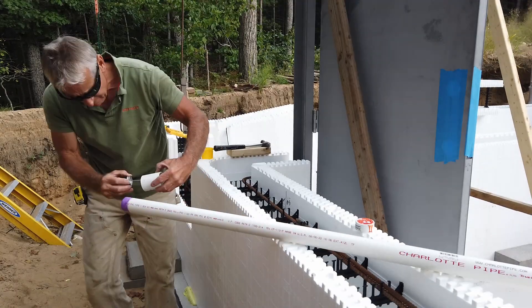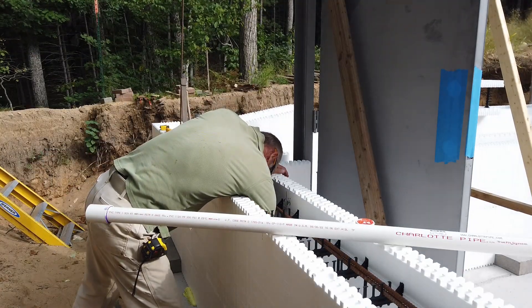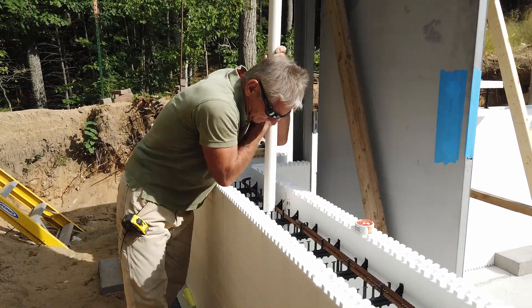Here I'm extending the inch-and-a-half drain pipe that makes its way up to the greenhouse. It's for a rinsing sink, and this drain pipe attaches to the two-inch drain in the floor of the root cellar.